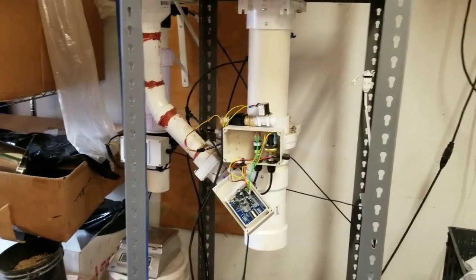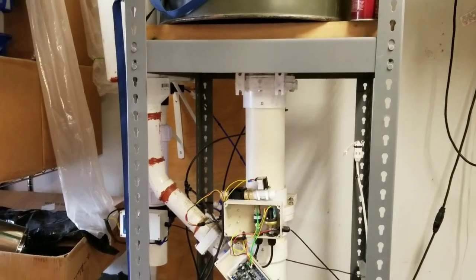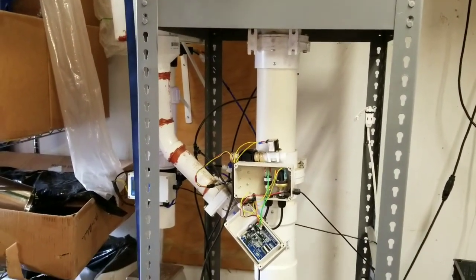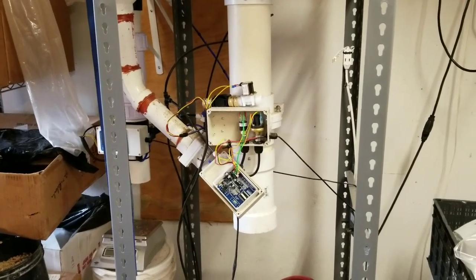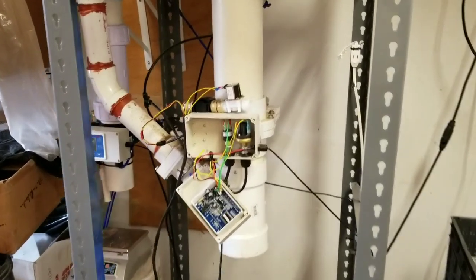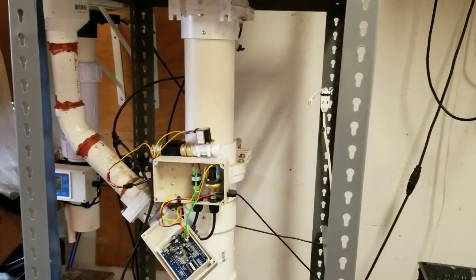Welcome back. This video is a part two on my dry bagger. A couple people are making these and they're coming to me with questions on how to wire in the run switch and how to wire up the switches for the pneumatic switches — these two guys right there. This will work for any knife valve assembly pneumatic bagger.